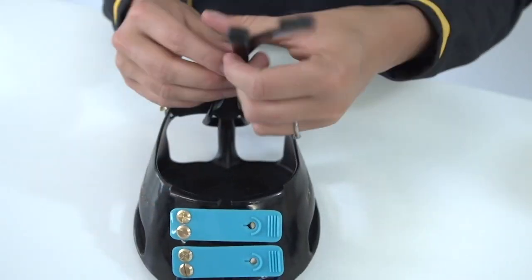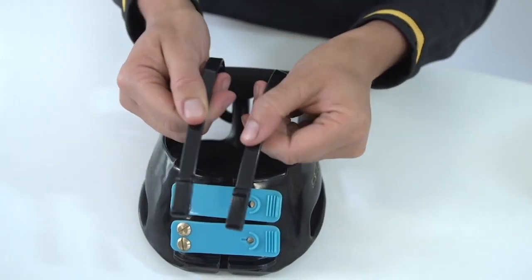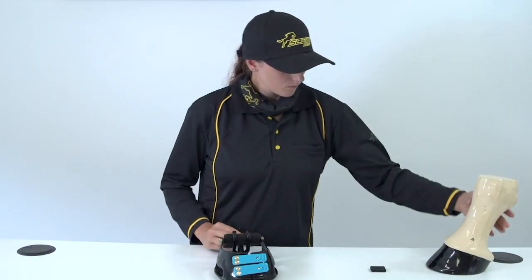You need to make sure that the raised ends of the mud strap are facing towards the front of the boot. Now you're ready to put your boots on.